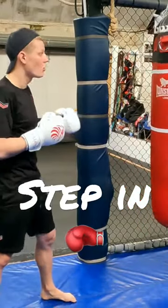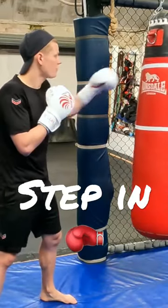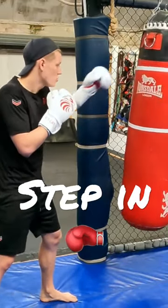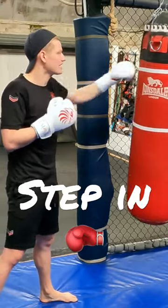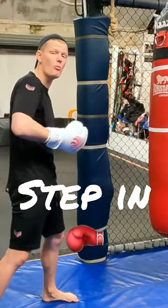To get a bit more power in your cross, what you could do now is change it up a little bit. When you're going to throw that cross, you're going to step in. That little step is putting a bit more body weight into that punch, which means more power.